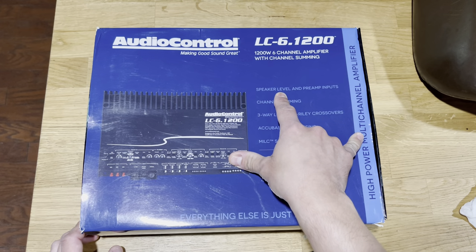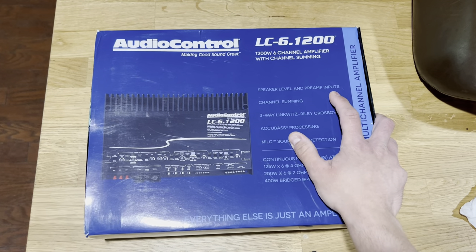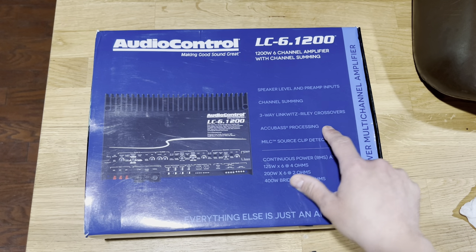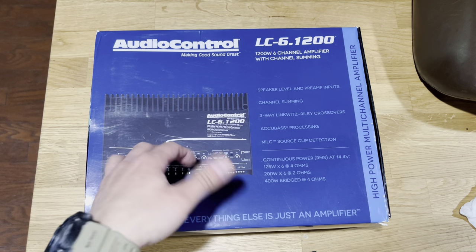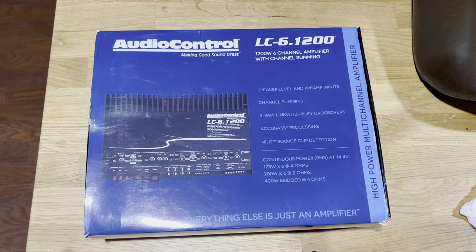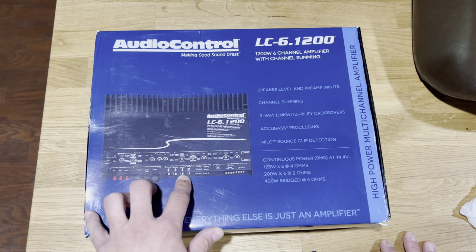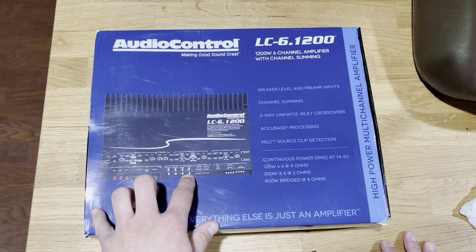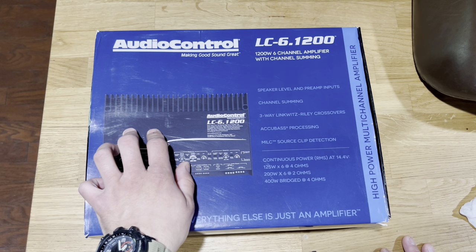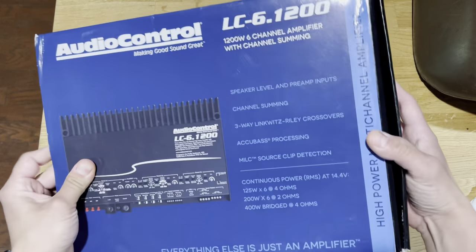It's got speaker-level inputs, so you can basically use the wires from your factory radio. It also has preamp inputs, which is what we're going to be using. It has channel summing and a three-way link with Riley crossovers, which means you can use this amplifier if you're trying to go active — using the amplifier crossovers to divide frequencies for a three-way. For example, tweeters on one and two, midrange on three and four, and mid-bass on five and six. It also has a line output, so you can pass the signal from this amp to another amplifier without a splitter or losing quality.